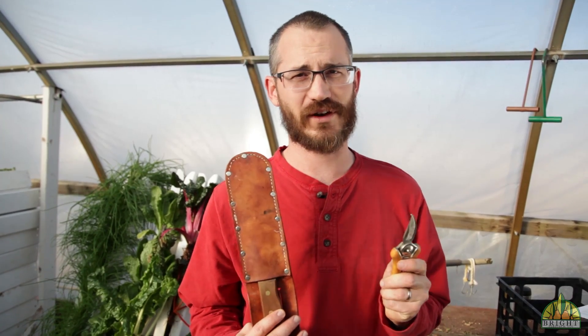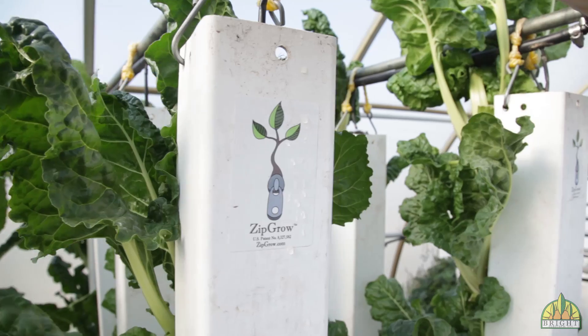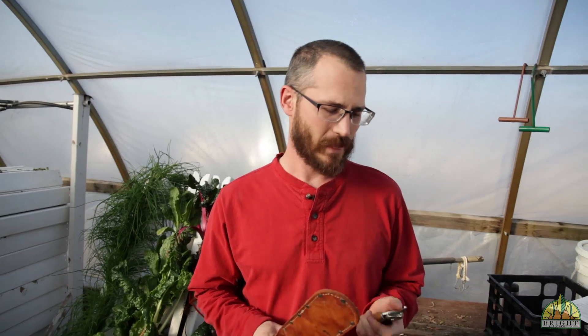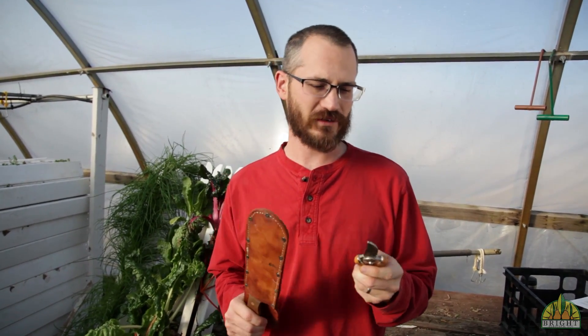Hey, this is Nate Storey at Bright Agrotech and today we're going to talk a little bit about harvesting equipment. Different crops are harvested really differently and we use a lot of different tools to do this. The two key ones for any greenhouse are going to be a pair of trimmers or shears, and you'll see these in all shapes and sizes.